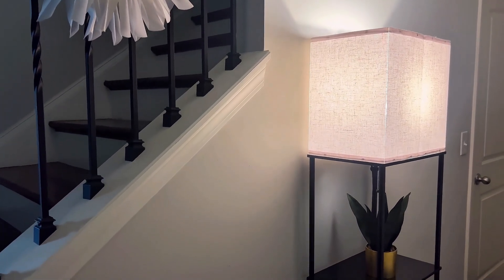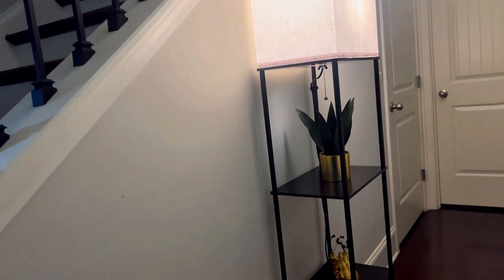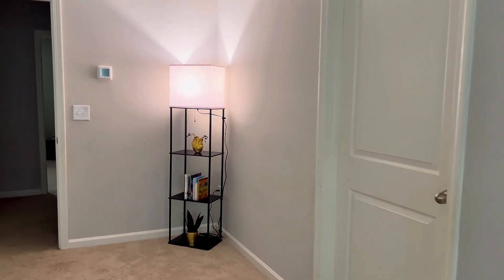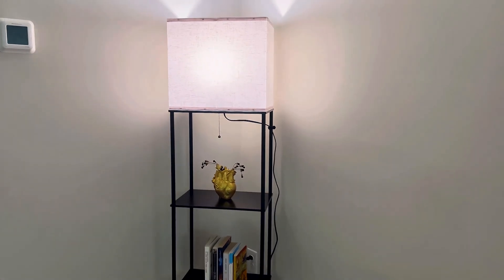Today we are reviewing the Sunmory Shelf Life, a stylish and functional floor lamp that combines storage and lighting. This is an excellent addition to any living space, bedroom, or home office. Let's take a look at what makes this lamp so special.